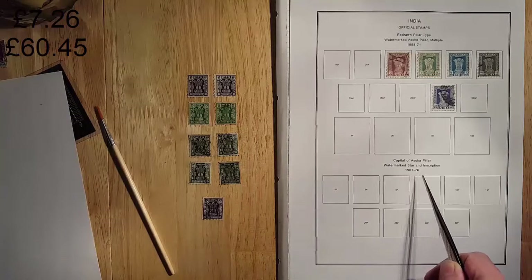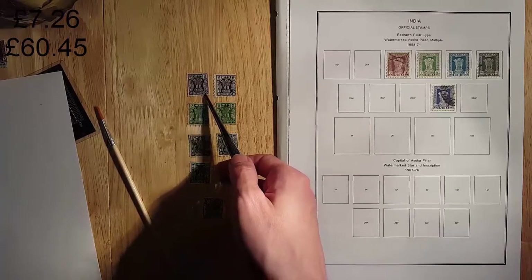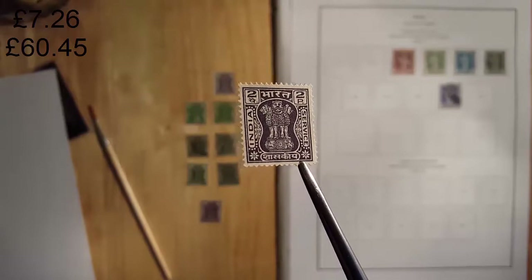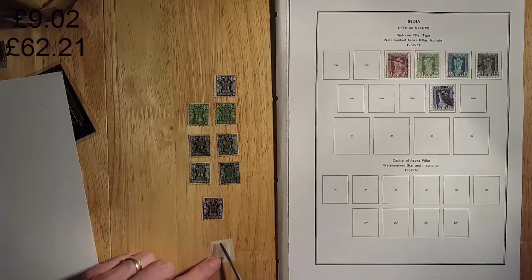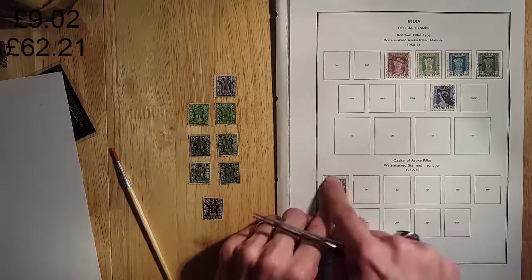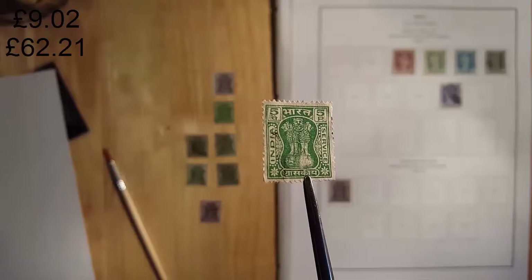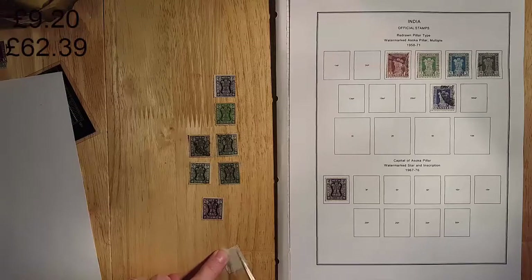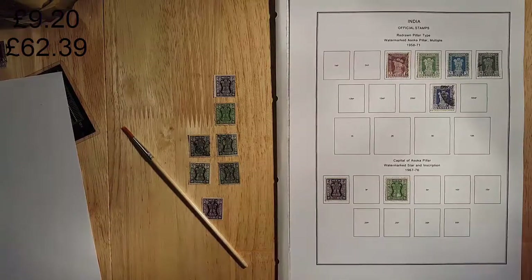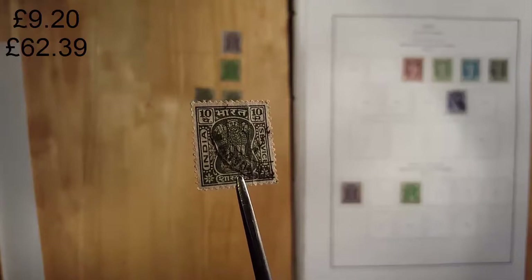Here we have the 1967 to 76 capital of Ashoka pillar, watermarked with a star and inscription. We'll go first with the 2P — the 2P one is worth about 88 pence. Next up we have the 5P stamp, nice bright green — this one used is worth about 9 pence. Next up we have the 10P stamp, three of them, and used is worth about 22 pence.